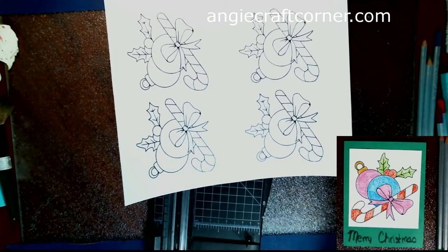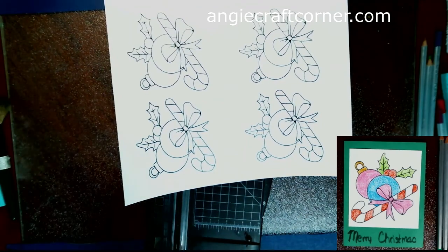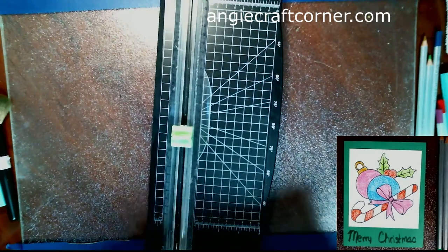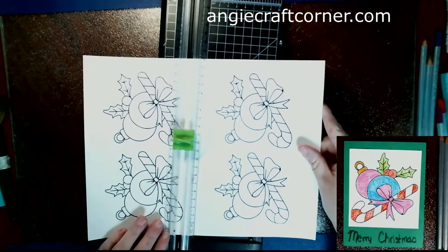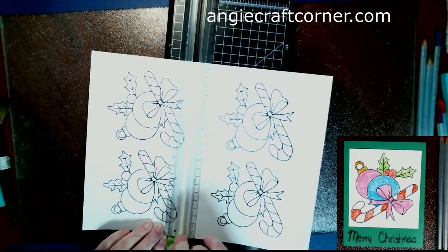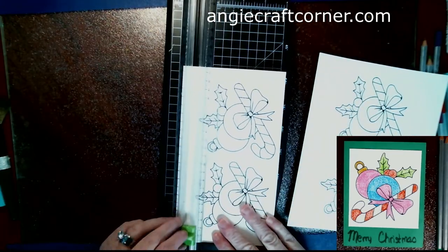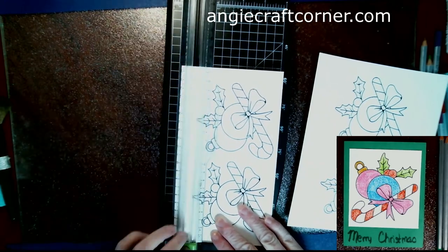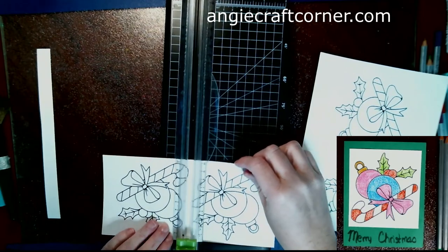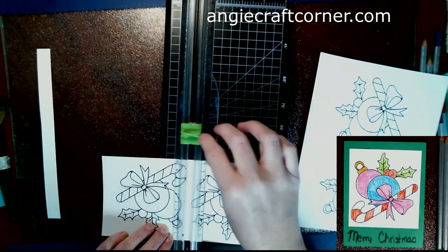Hello, welcome to Angie's Craft Corner. Today we are doing a simple, easy, fast Christmas card. I just printed it out on my printer — it's a color page from Pinterest and the link is below, and on my blog at angiecraftcorner.com. I printed out four of them on a piece of white Nina cardstock and just cut them down to the size I wanted.